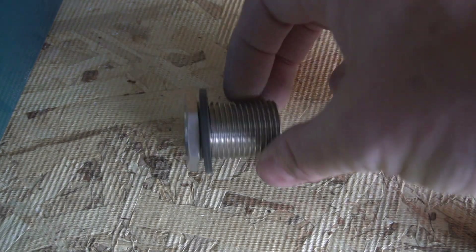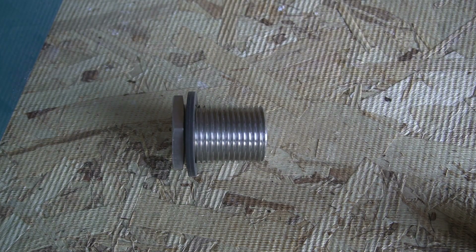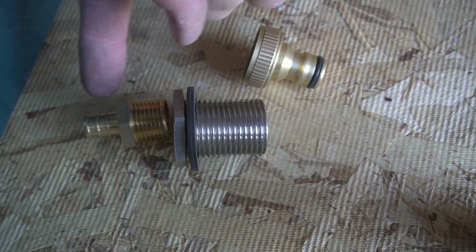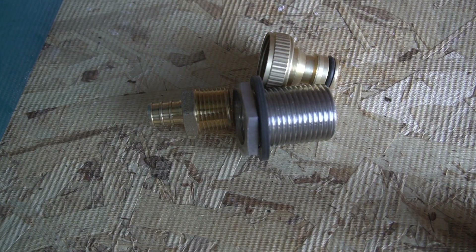Once I've drilled the hole through the floor, I'm going to install a bulkhead fitting. On the outside I'm going to attach a quick disconnect for a garden hose, and on the inside I'm attaching an adapter that converts to PEX so I can continue to the inside plumbing with half-inch PEX.